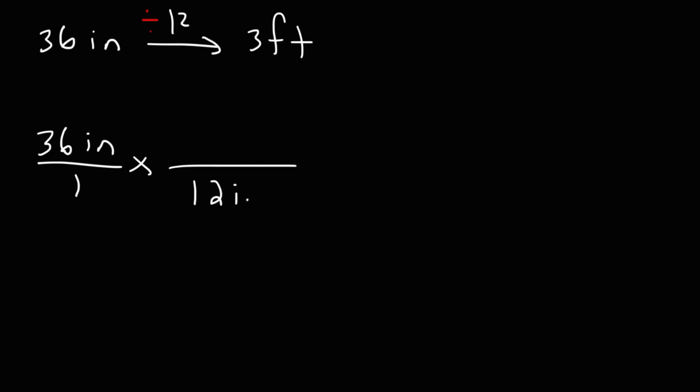To set up the conversion, we put the unit inches on the bottom of the second fraction. Keep in mind there are 12 inches in a foot, so these units will cancel. Because the number 12 is on the bottom of the second fraction, that tells us to divide — so 36 divided by 12 gives us 3 feet.